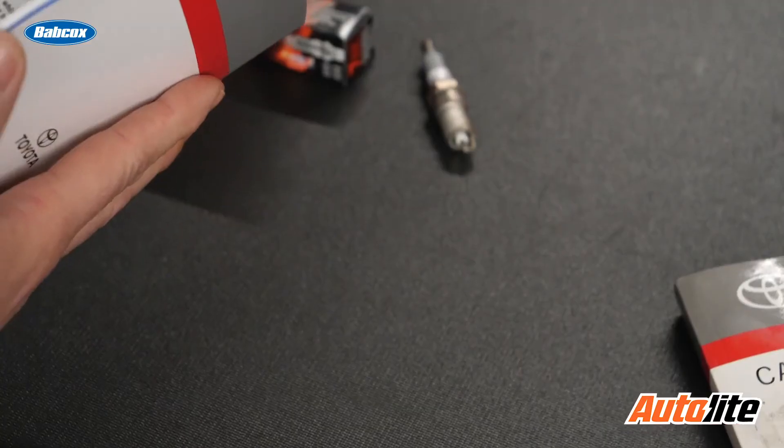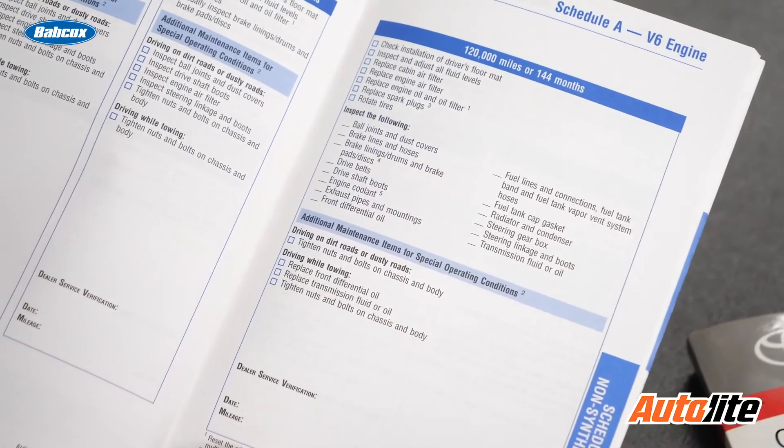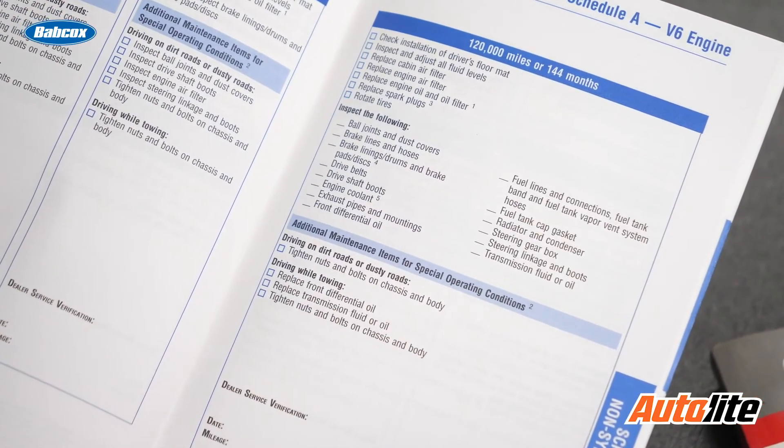Another very important thing to realize is that most spark plug manufacturers do not recommend the use of anti-seize when installing new spark plugs. Also, when referring to service maintenance manuals, you're not going to see many mentions of applying it to spark plugs when replacing them. My final recommendation is to go ahead and clean the threads with a quality thread chaser before installing them dry on the head.